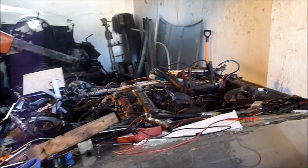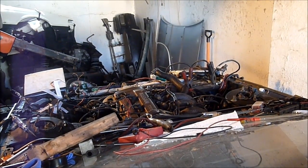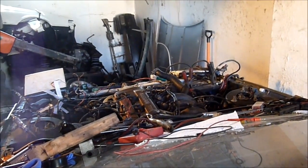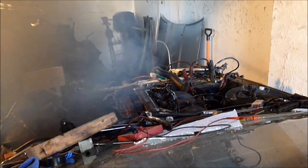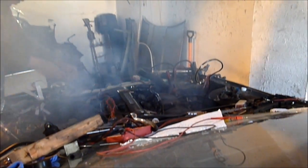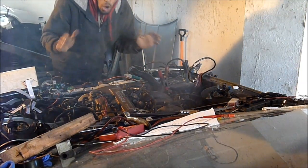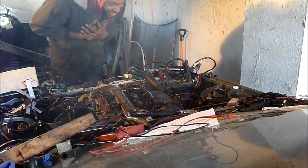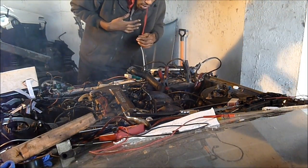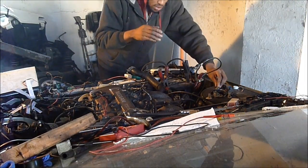Let's see — you heard that? It wants to start! Open headers — open headers are not such a good idea. That scared the crap out of me! But it runs! It freaking runs!